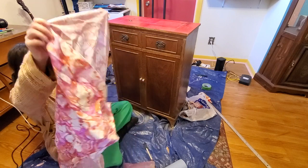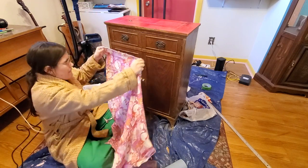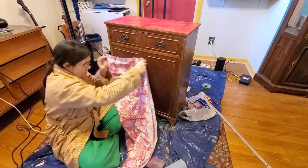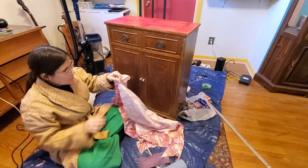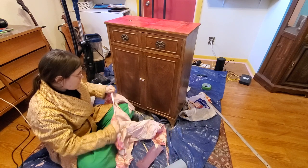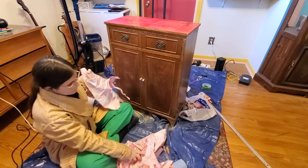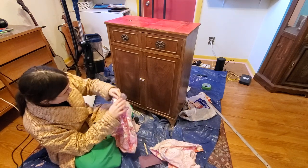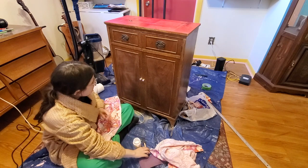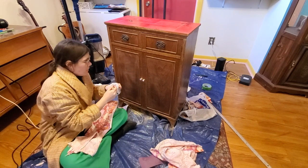I'm going to roughly cut the fabric bigger than it needs to be because we want some extra. If it's a straight grain fabric like this, it's actually better to rip it to get straight lines because it'll just follow the grain. Now I'm going to get my Mod Podge and paint the door.